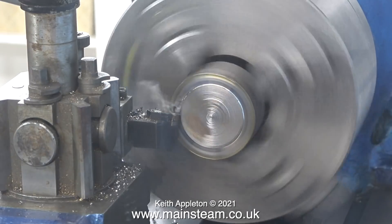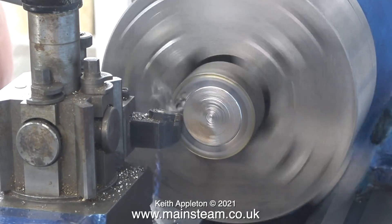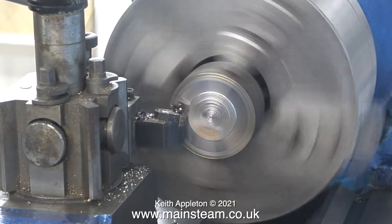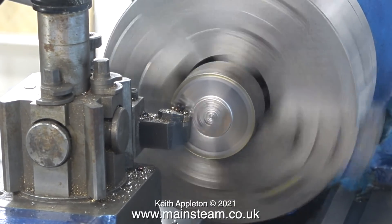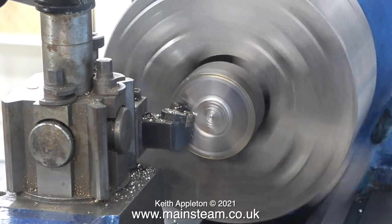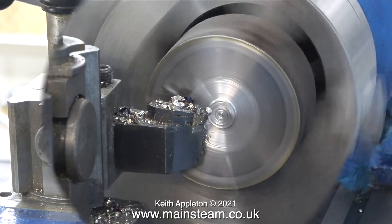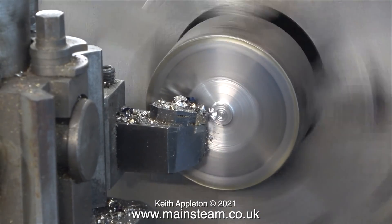This lathe is very powerful and I always treat it with a lot of respect. Here I'm facing across the front of a piece of steel — it's not free-cutting steel, just a random piece from my box. To save time, the video in quite a few of these clips is running at a higher speed. I'd like to mention the quick change tool holder — have a close look at it.